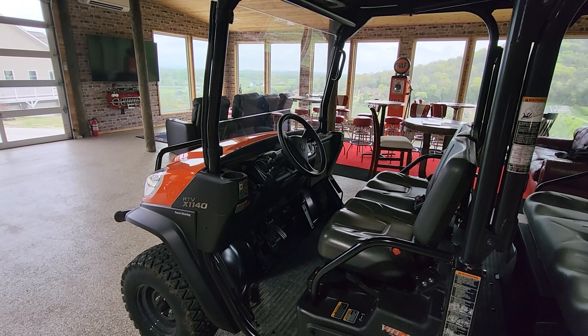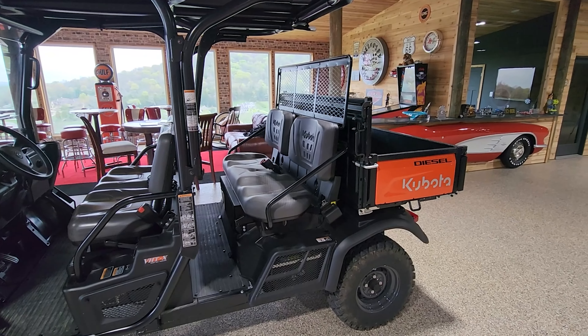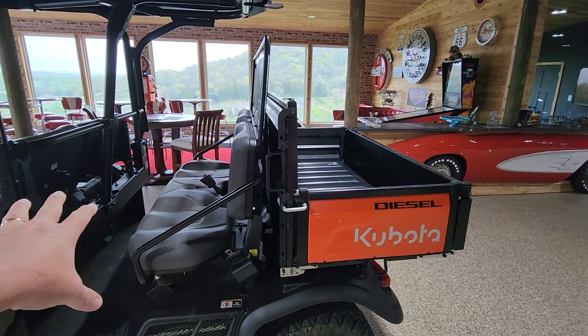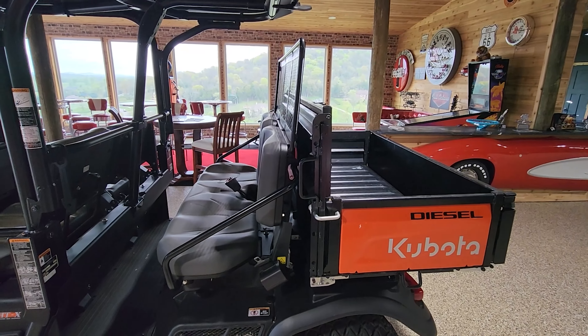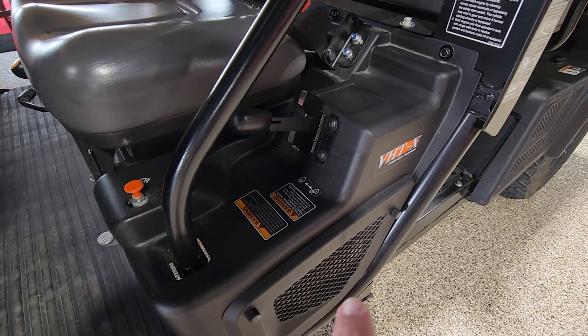This back seat will flip up and this bed will double in size, and it becomes a two-seater big bed with a hydraulic dump that is operated at the driver's area.